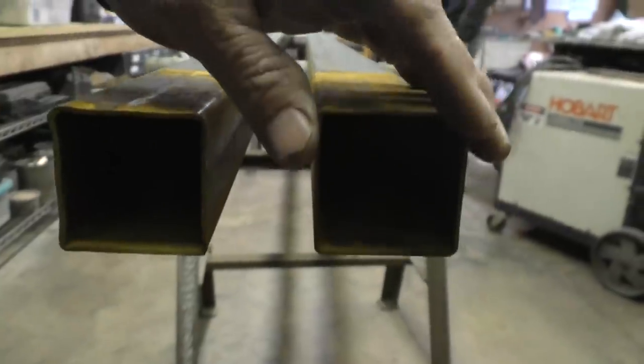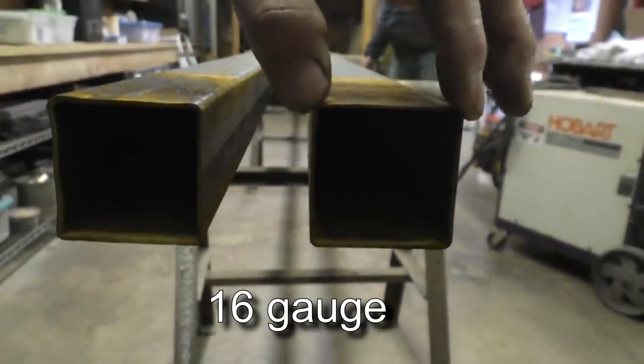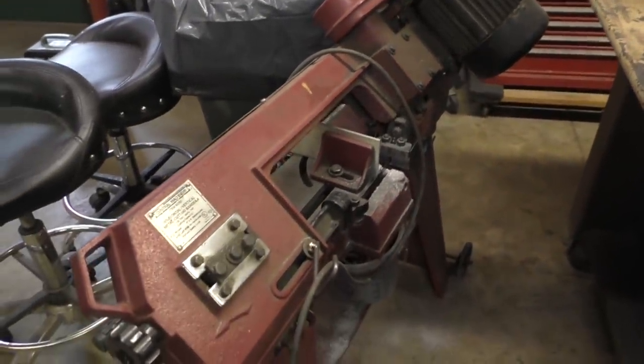This is a great project that almost anybody can do. It's just thin wall two-inch square tubing. It's great for doing shelves, great for doing gates, lawn furniture — structural stuff. You can make go-karts out of this. Fantastic material. Now you will need to cut it, and the old band saw from Harbor Freight I've had for years is a fantastic and cheap band saw.